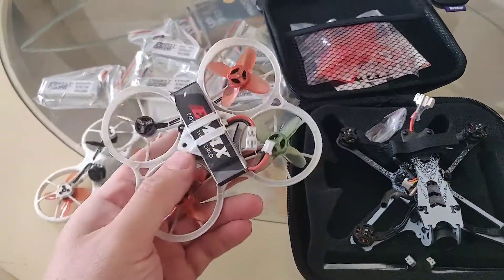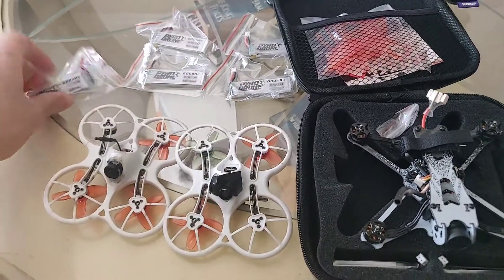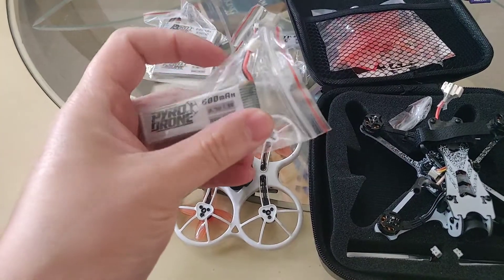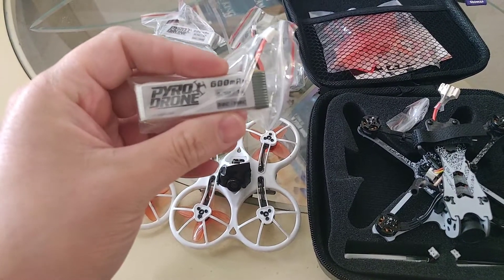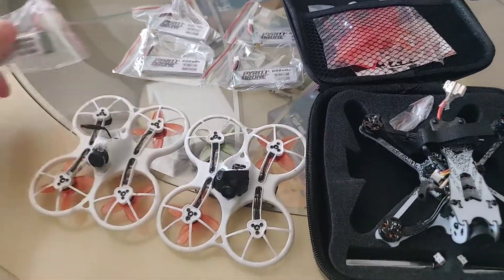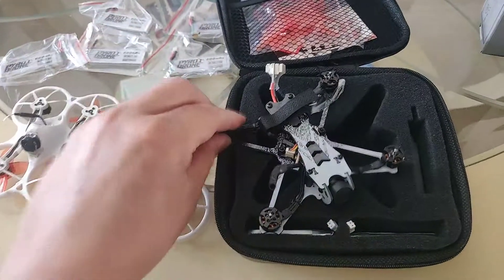The good news is you can actually use the same batteries you've been using for the TinyHawk. I'm still running some of these Emax batteries, however I have run the Pyro Drone 600 milliamp hour battery — just ordered a few more of these and they are fantastic. They're a little weighty but worth it; you get a little more flight time and the handling characteristics are even nicer on these little guys.